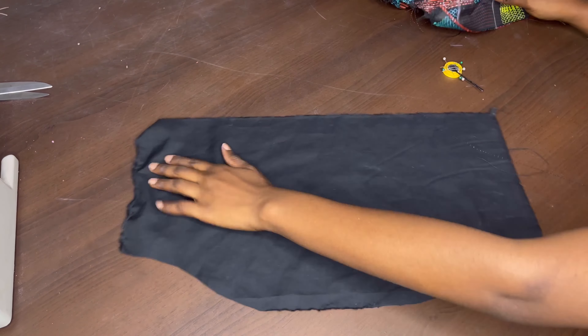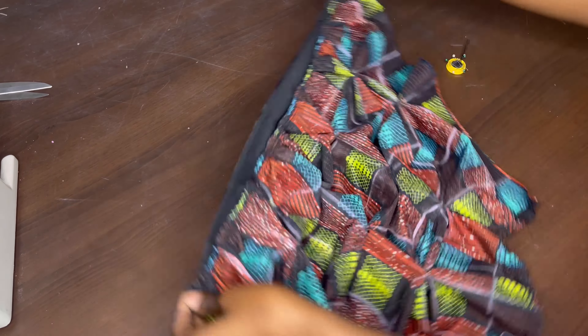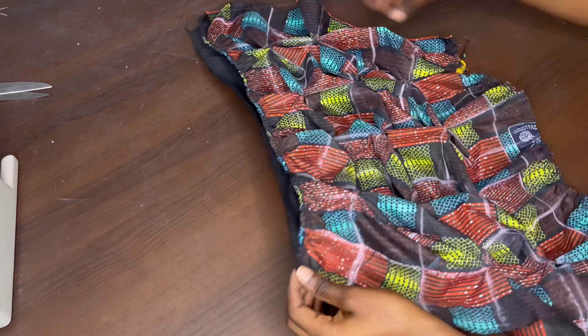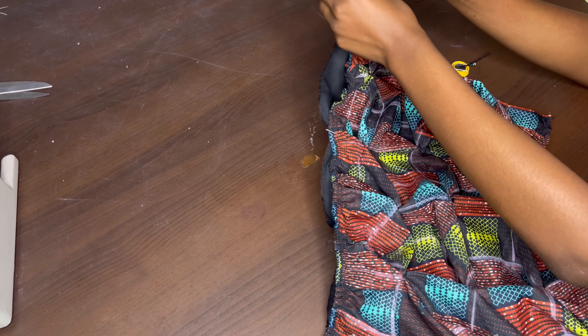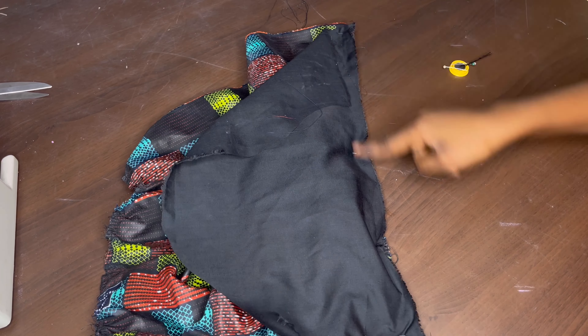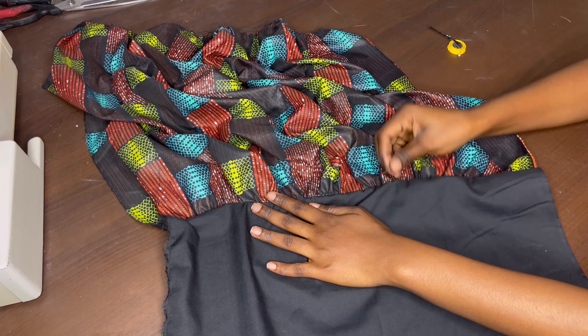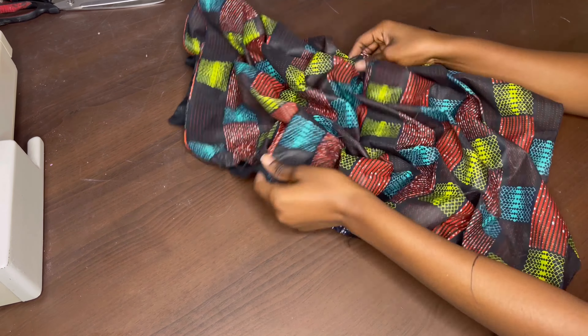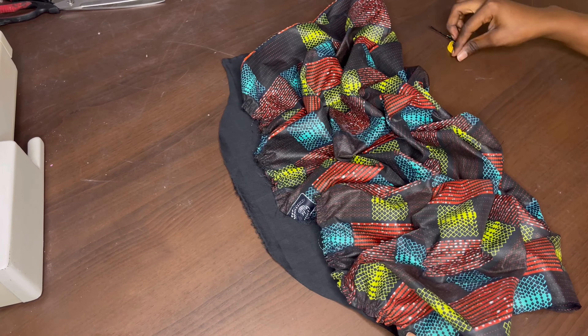The same thing done for the top part, I'm going to repeat on the bottom part. I place both pieces right sides facing each other and pin them in place before heading to the sewing machine. After sewing, the next step is to connect the top of the lining sleeve to the ruffle sleeve — pinning it down first before running it through the sewing machine.